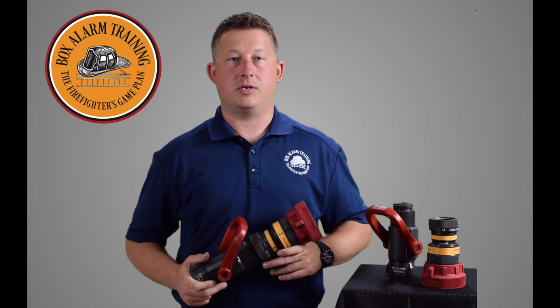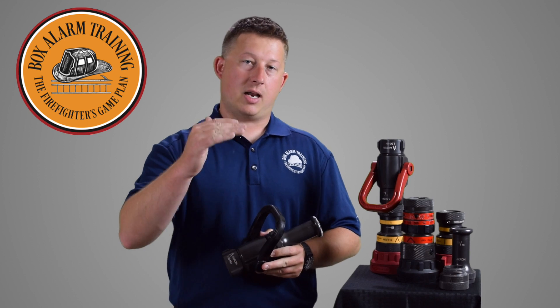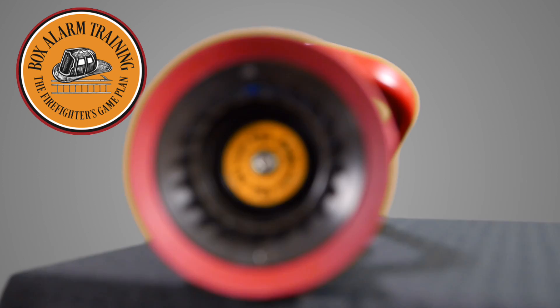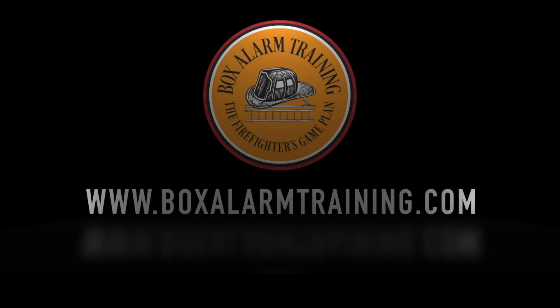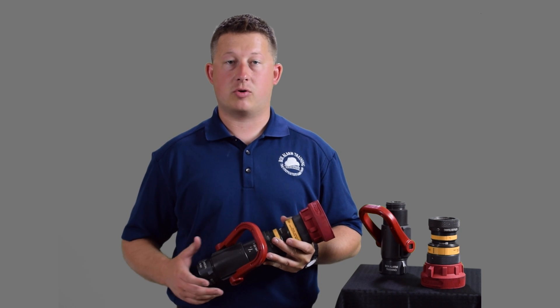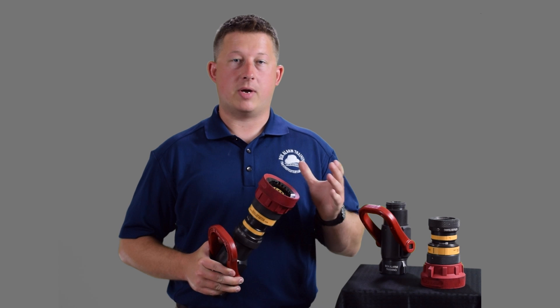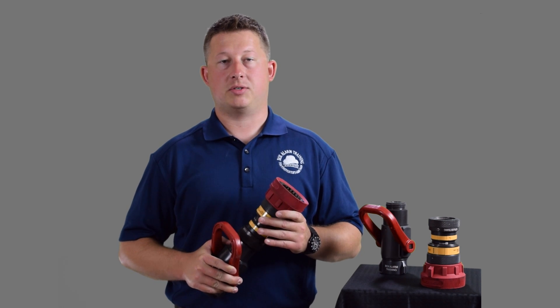Today we're taking a look at the Fog or Combination Nozzle. Hi, my name is Matt Hinkle and today we're starting the third video of our video series on nozzles. If you have not seen the first or second video, we're going to post some links so that you can see those. You may want to check those out before we go into the details of this nozzle.